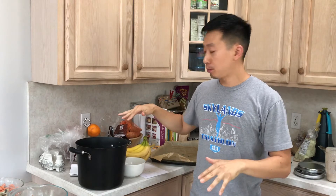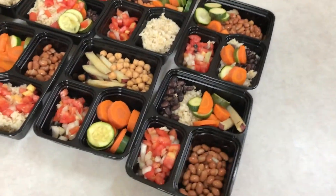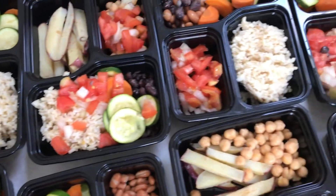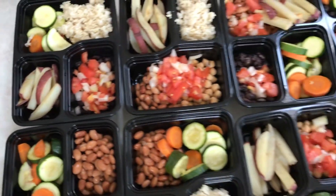We are finally all done and you can see we have a lot of food, some extra to spare. Here's our 14 meals, all different variations. What you want to do is pack these in the refrigerator — it'll last for three days — and you want to freeze the rest.